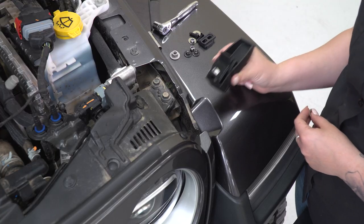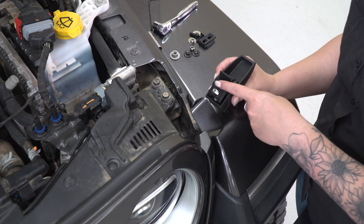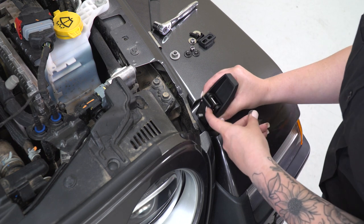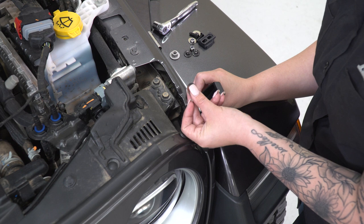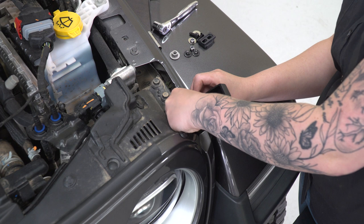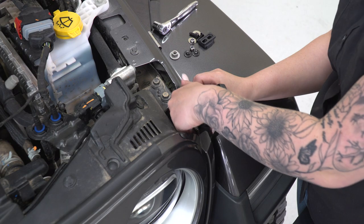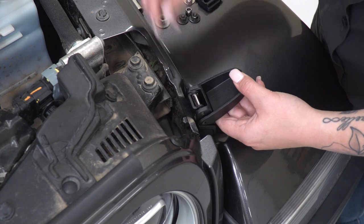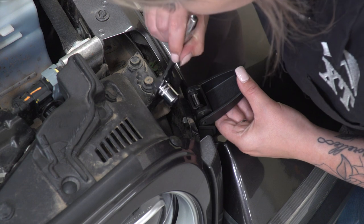What we can do at this point is grab our new hood catch. We can also grab the gasket for the lower portion — this is just going to be the one with the large hole. Then we can line this up and take our provided hardware, which is the flat washer, lock washer, and nut, and we can thread that on. Once that's threaded into place, we can tighten it up with a 13-millimeter socket.